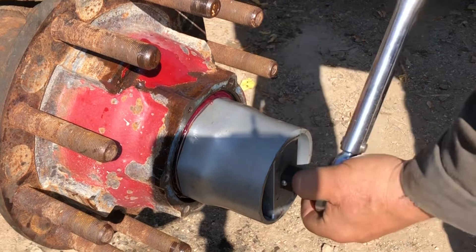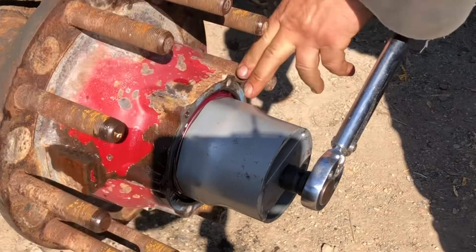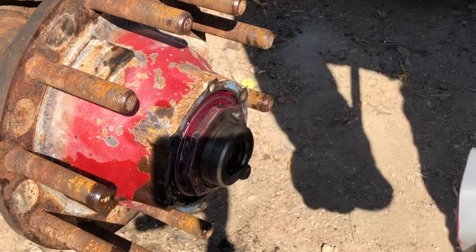Now we torque it again. This is going to be torqued to 50 foot-pounds. There — that's 50 foot-pounds. So that's finished. Now we'll put this lock ring on.